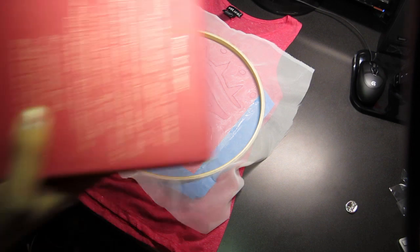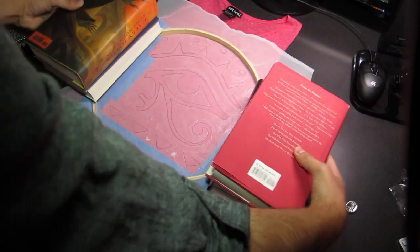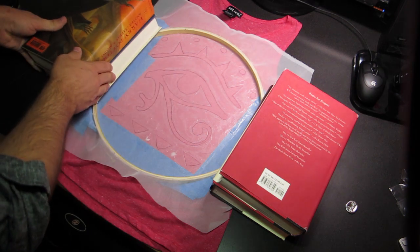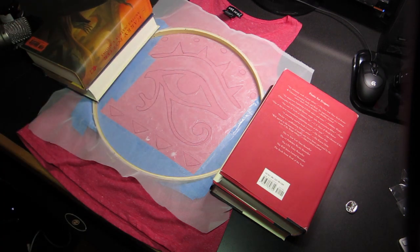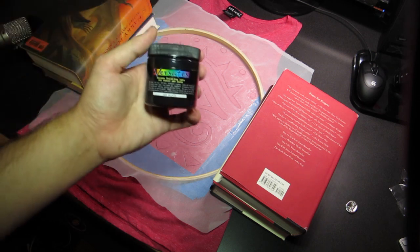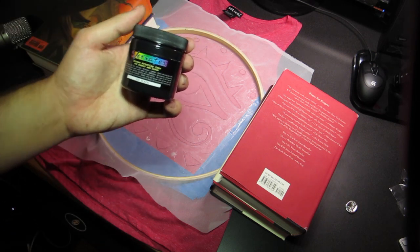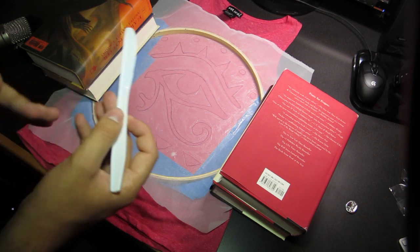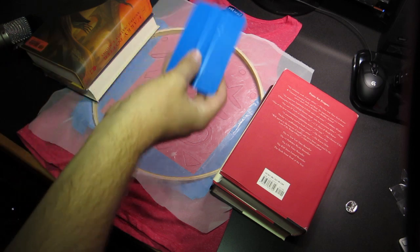This is a time when you would call for someone to help you. I'm just going to stick these big heavy books — that will keep it from moving around. Now you take your screen printing ink. This is Versatex; I've also used Speedball. Take a knife and a squeegee.